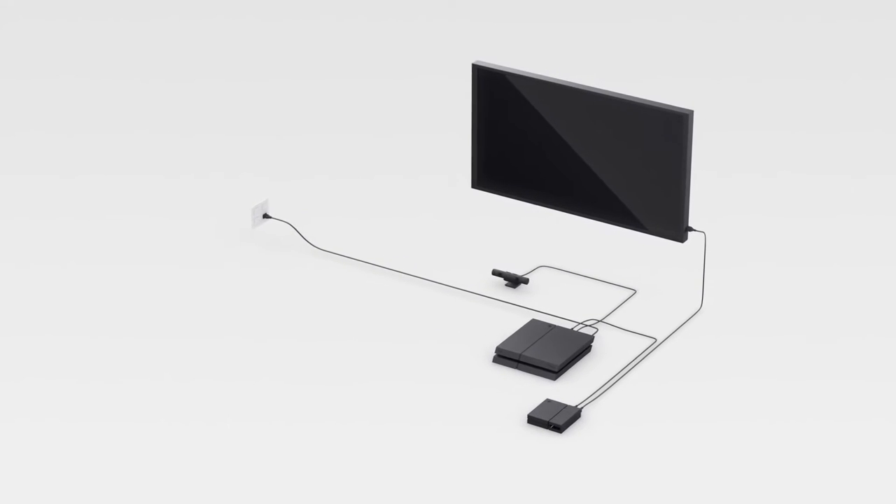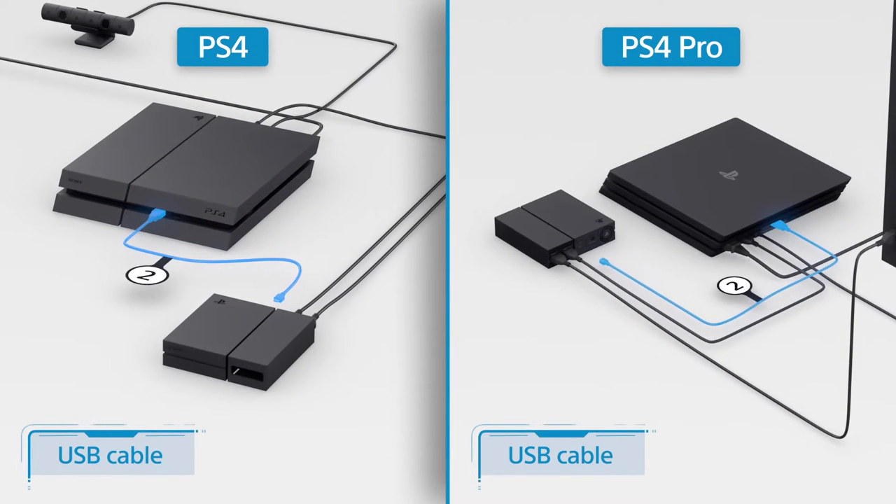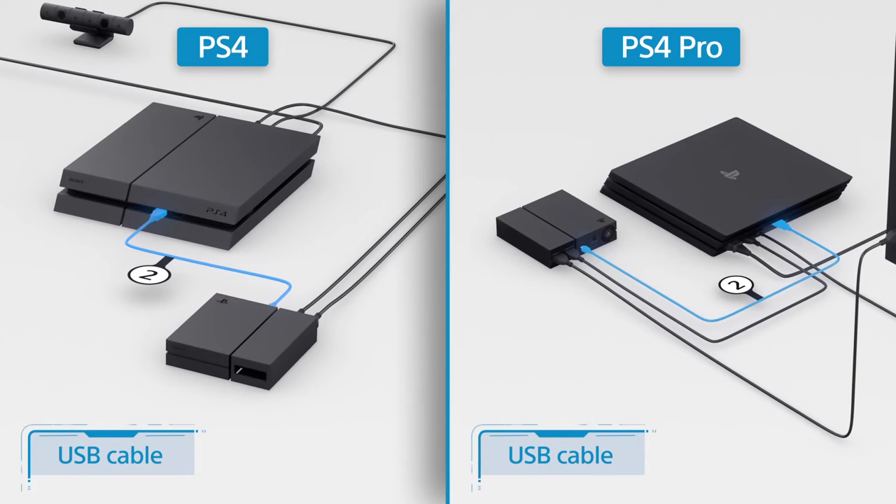You'll also need to connect them with the USB cable labeled Number 2 by plugging one end into the PS4 and the other end into the back of the processor unit.